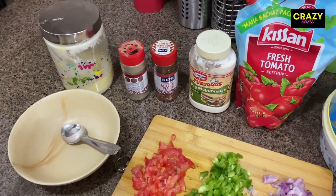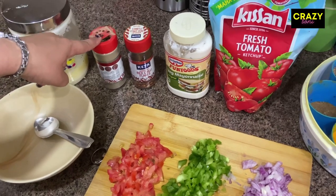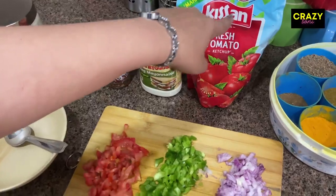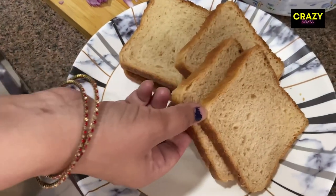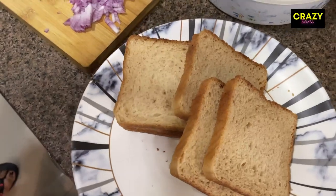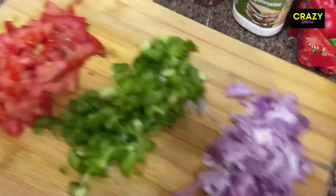oil, or butter. For the seasoning ingredients, I will add black pepper, chili flakes, mioni, and tomato ketchup. I have used gram bread here — you can use white bread or multigrain bread.